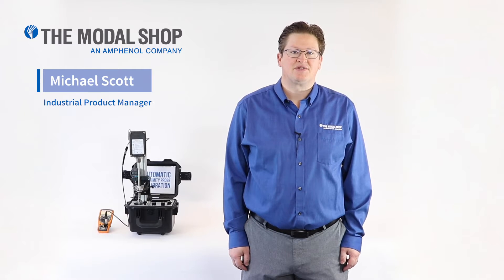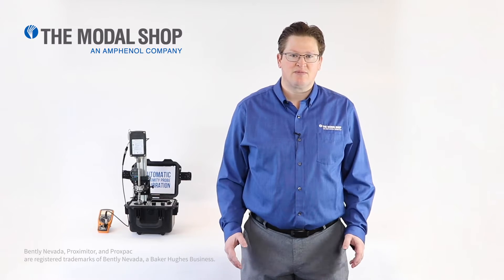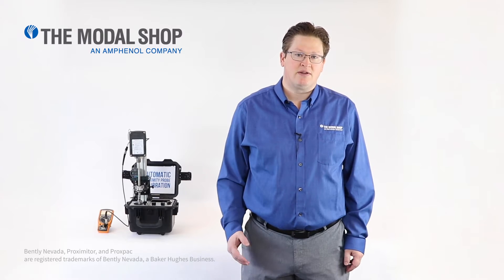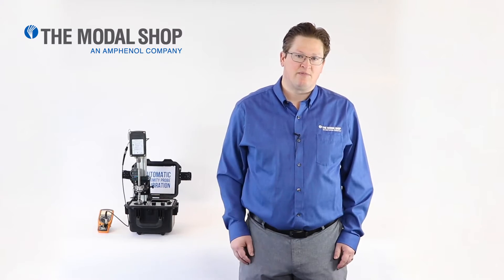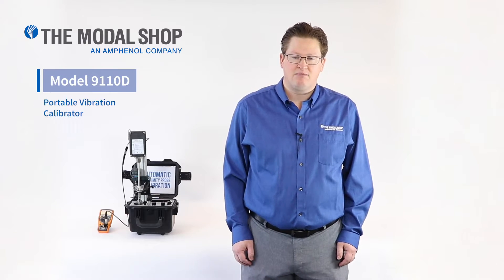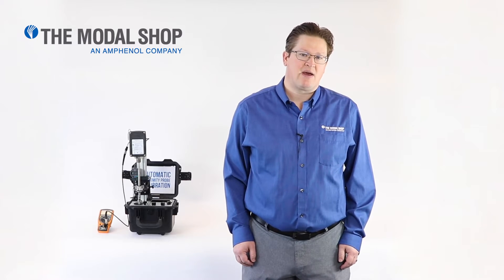Hi, my name is Mike Scott, Industrial Product Manager for the Modal Shop. In today's video, I'm going to show you how to test a Bentley Nevada ProxPak. A ProxPak is a reverse mount proximity probe installed inside the end of a long probe housing or holder. At the top of the housing, there is an enclosure for the electronics — the Bentley Nevada Proximeter. Other OEMs also make this type of equipment. I'm going to test it with a Model 9110 Portable Vibration Calibrator that will show the sensitivity of the proximity probe during a dynamic test.